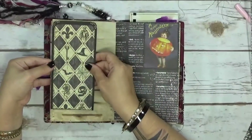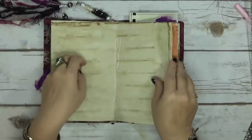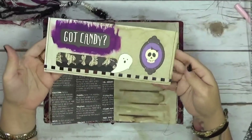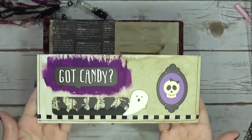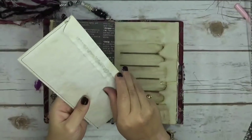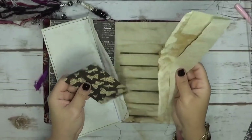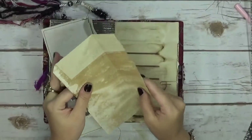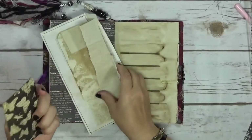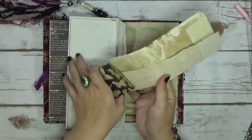And then just a tag, some ephemera that I stick on. Here's one of my favorite envelopes that I made — so cute, isn't it adorable? It's my favorite. It's got like a torn-up piece of coffee-dyed paper in there and some ephemera.